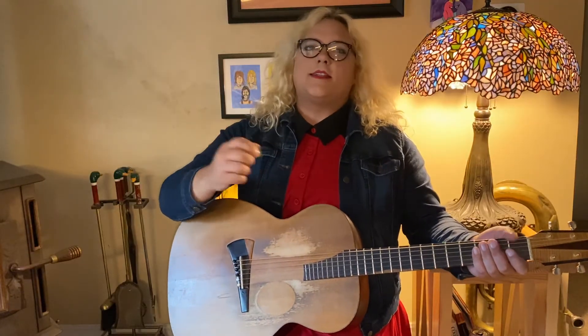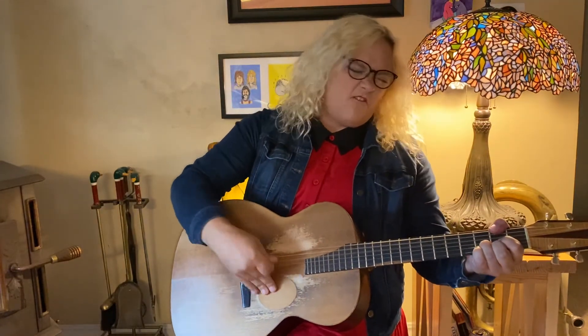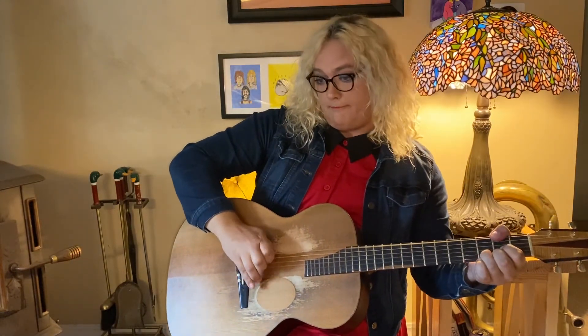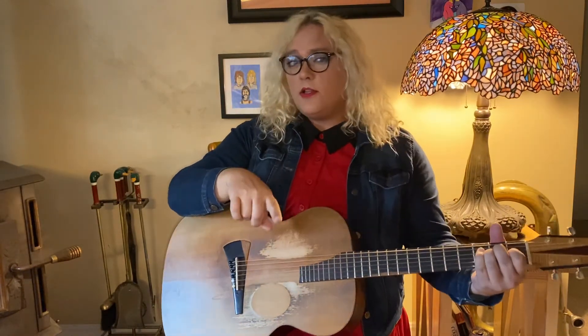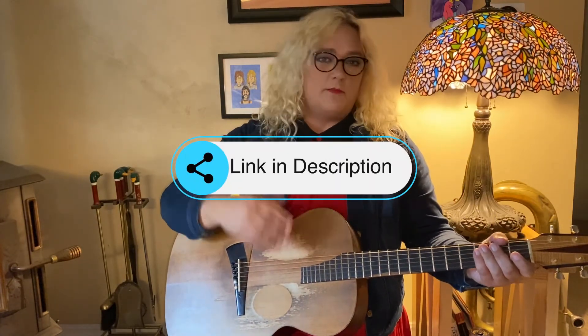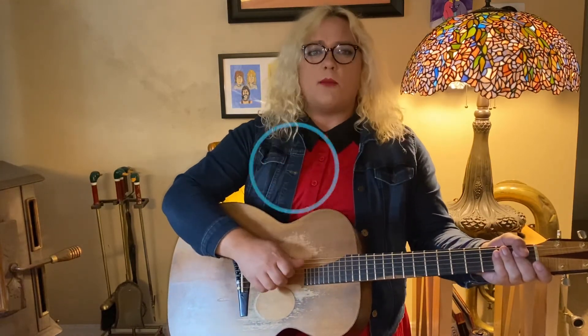Guitar playing is so exciting — you can play with a pick, and now you can play with your fingers! I hope you had fun with what you learned here today. If you want a download of that little exercise I gave you for practice, it's somewhere in the description where you can click and download it and print it out. We'll see you next time — I'm Daze from Rock and More Music Academy. See you later.